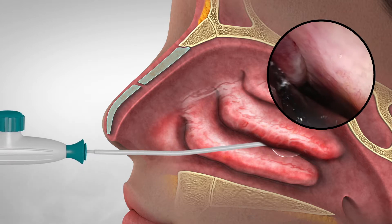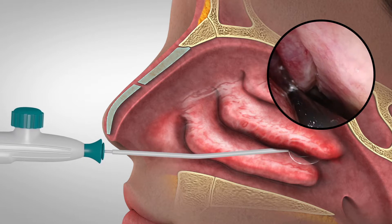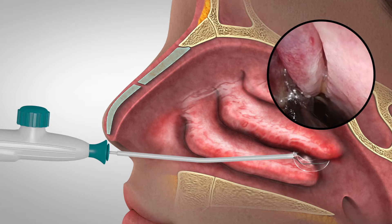Advance the cryoprobe along the inferior turbinate until the distal tip of the cryoprobe touches the posterior aspect of the middle turbinate, the horizontal portion of the basal lamella, and the lateral wall. Once placement is confirmed,